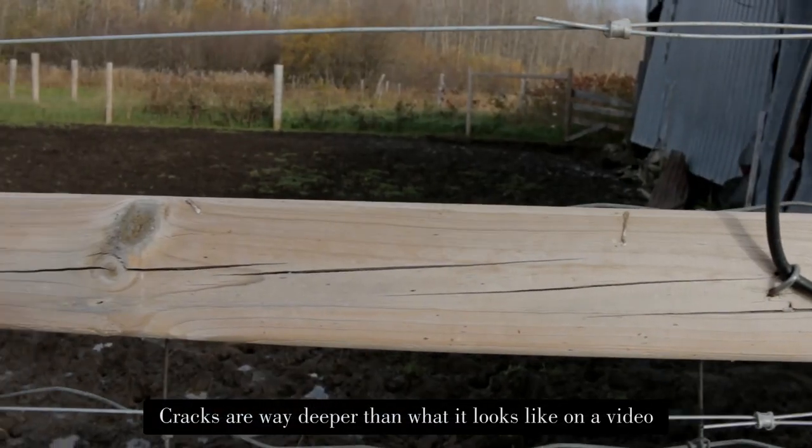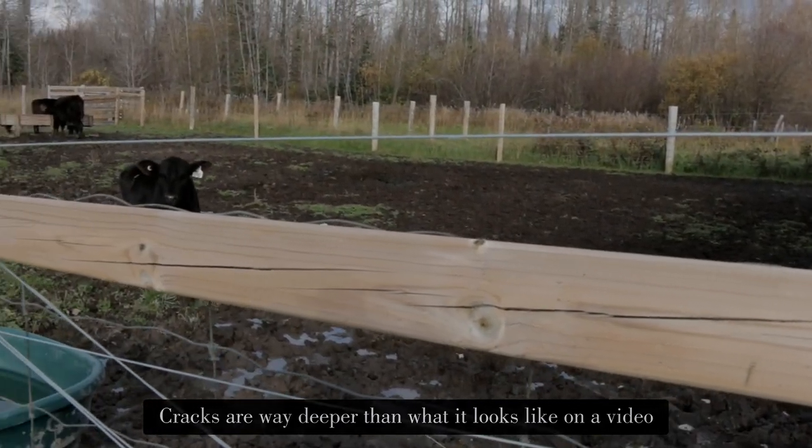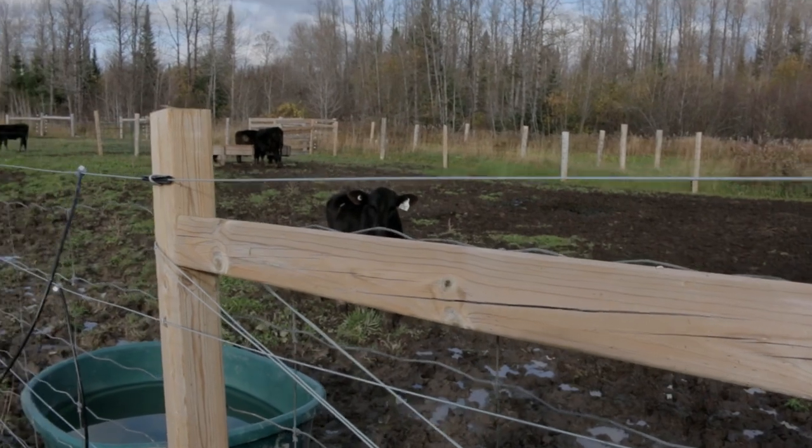But here's when the benefits end. First of all, they crack. And yes, I know cedar posts crack too, but cedar posts crack on the surface. These ones crack all the way to the middle of the post, basically affecting their structural integrity. And that goes for every single pressure treated post I installed on the fence — which is no more and no less than 24 of them.